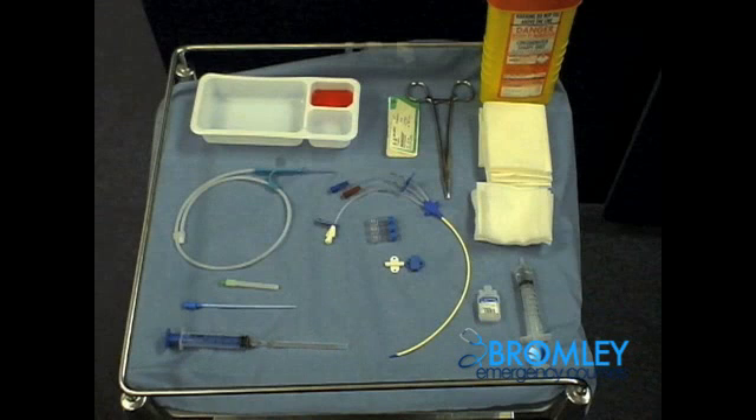This procedure video will take you through the techniques for inserting a femoral line. As this is potentially quite a long procedure, you may be asked in the OSCE examination only to perform a section of this procedure, or maybe even to explain the procedure to a medical student.